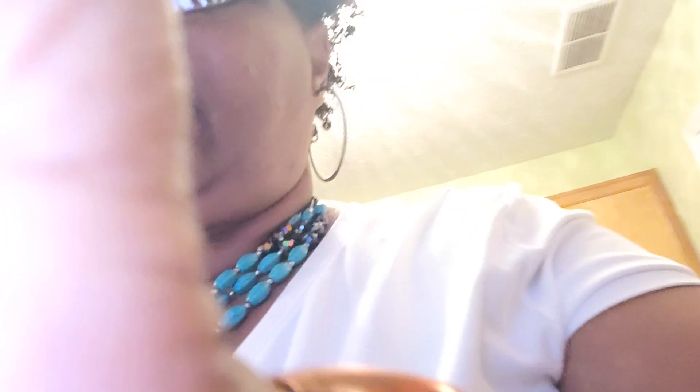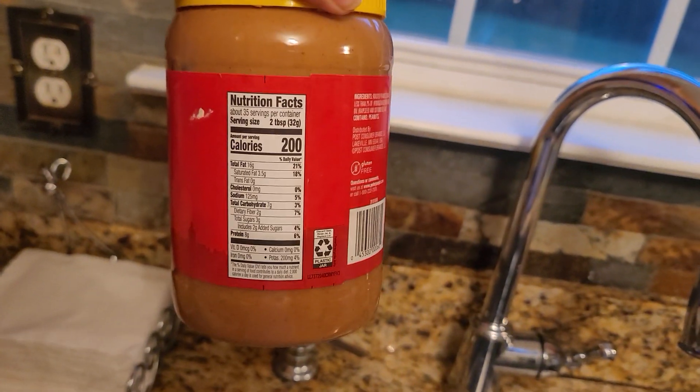Today I'm going to show you, for example, this peanut butter. I'm going to show you this peanut butter. We're going to flip the camera and look at the label for a moment, and then I'll come back and talk about it.